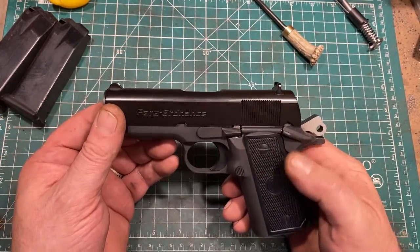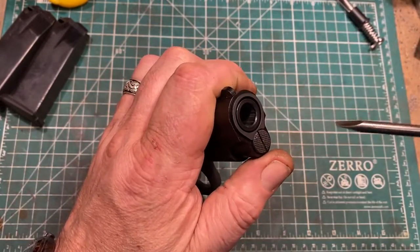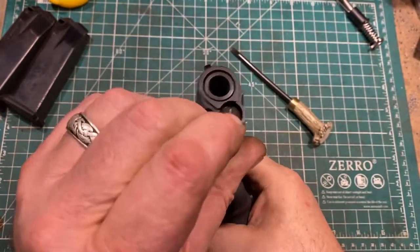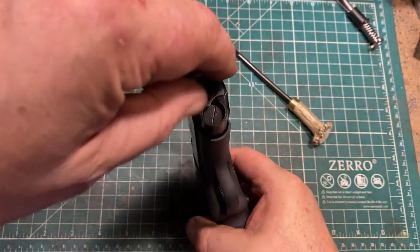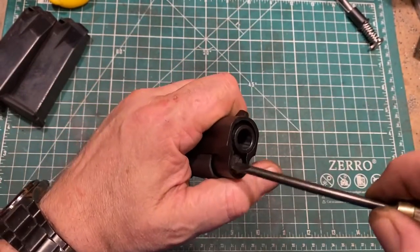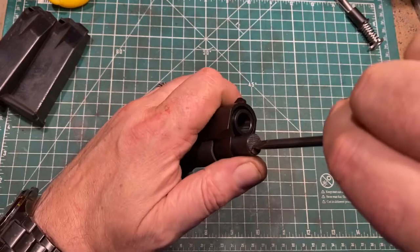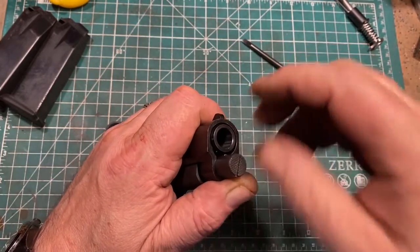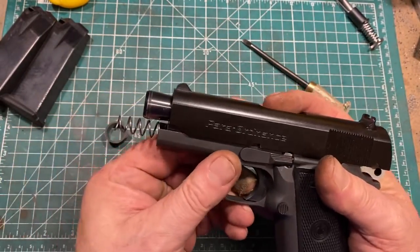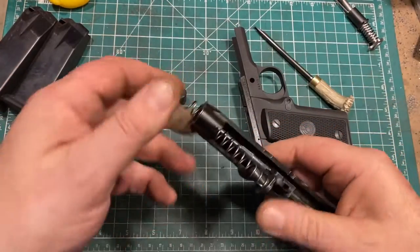Disassembly is very similar to the Colt Officer's model, but a lot of people aren't familiar with that. First things first, take a screwdriver and push the recoil plug in and rotate it so it catches, and then you can remove the bushing. Then by rotating the cap until it's 180 degrees out from where it started, you can remove the recoil plug, which takes tension off the recoil spring, making it very easy to complete disassembly by removing the slide stop — and there you go.